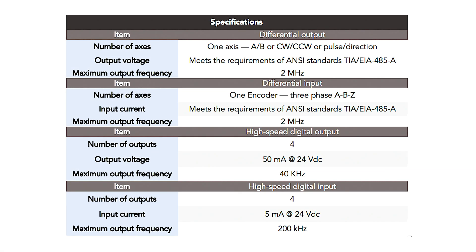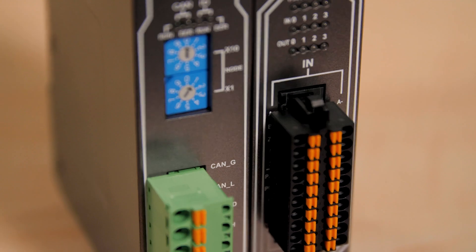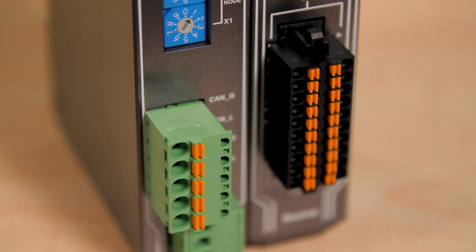Velocity control allows initial speed specification and S-curve motion profiles. The three-phase ABZ differential input works with encoders or manual pulse generators.